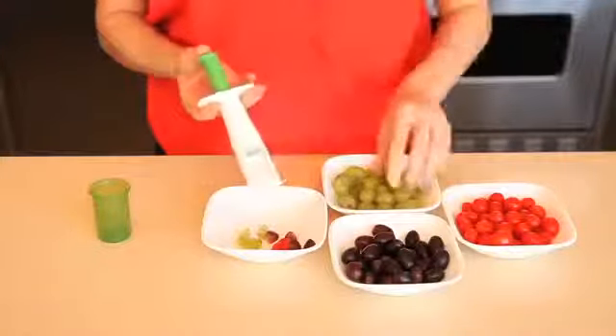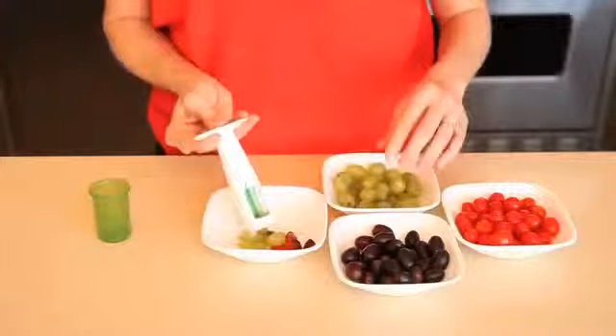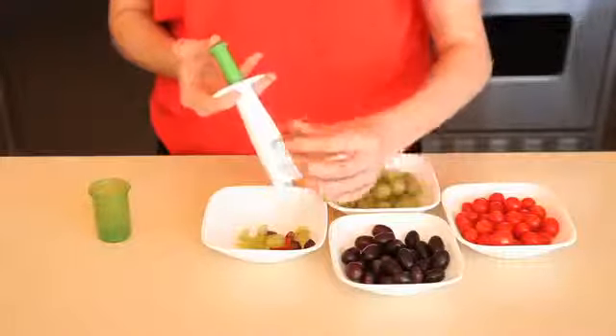The Grape and Tomato Cutter is great for making chicken salad, sangria, fruit salad, salsa, and more. The cover snaps on for safe storage, and the Grape and Tomato Cutter is top rack dishwasher safe.